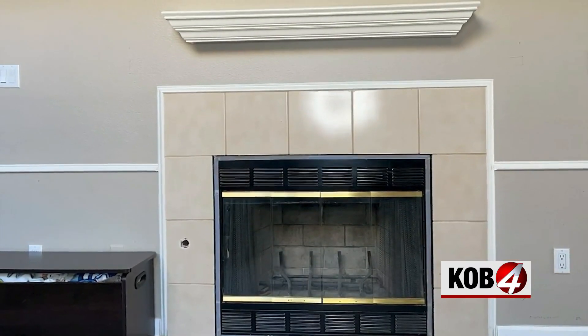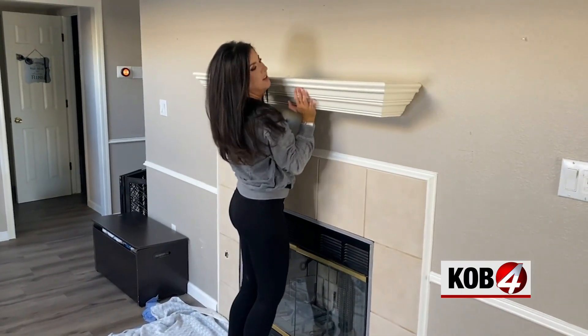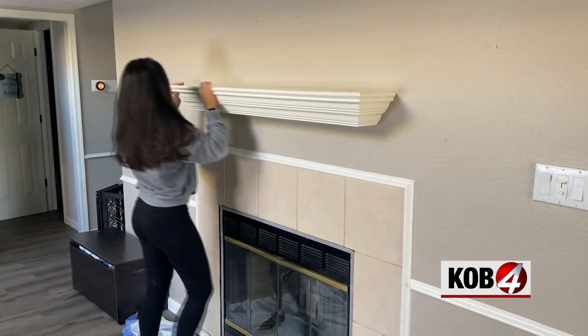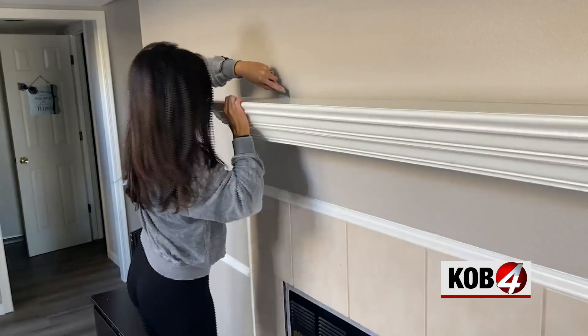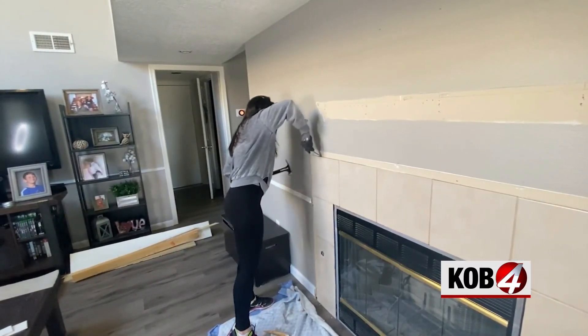We're giving this 90s fireplace a facelift. My sister-in-law Debbie doesn't like the color of the tile, and look how silly this mantle is with how short and high up it's sitting. We spent a few hours tearing out the old. I used a utility knife to score the edge of the mantle before we ripped it off the wall. To tear out the tile, I used a hammer and a pry bar.